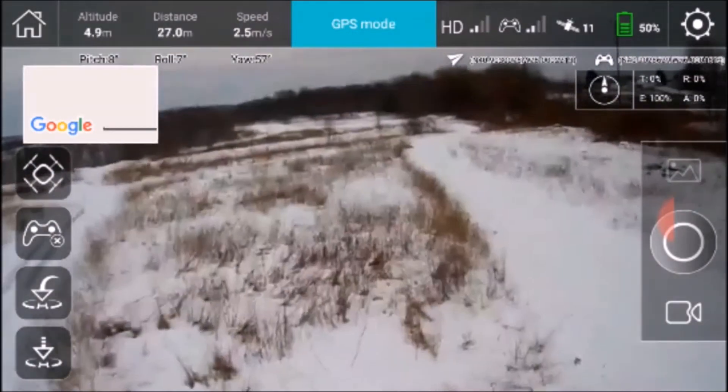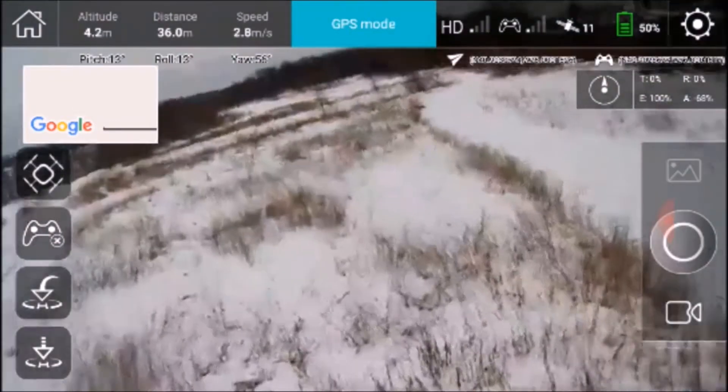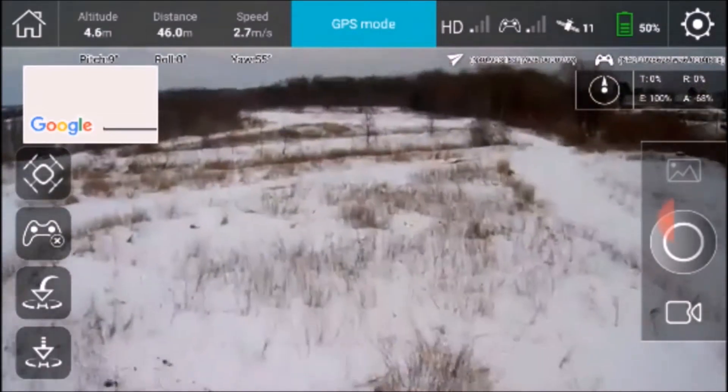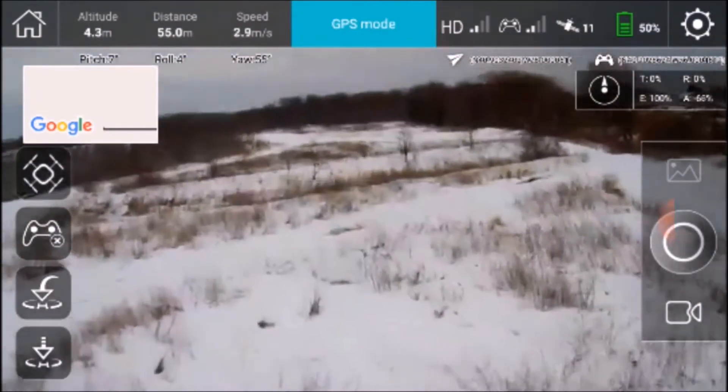And as you can see, the feed here is not really stable. It's not really — Wi-Fi signal poor or whatever. It's a little bit choppy. Wi-Fi signal is weaker.